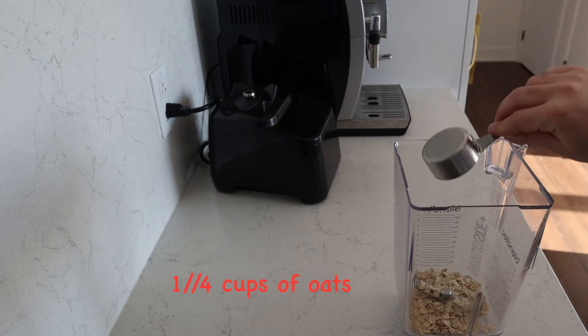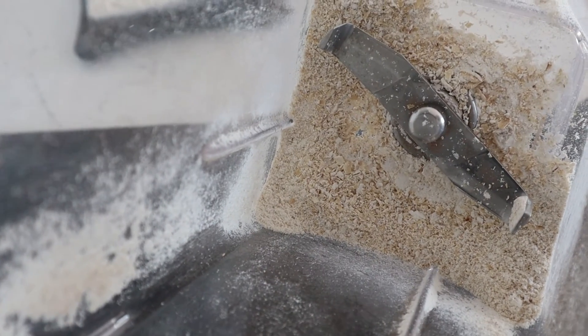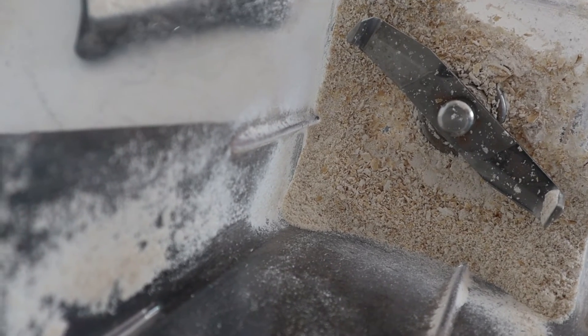The first thing we're going to do is add a quarter cup of oats and we're going to pulse in a blender until it's nice and fine. This will avoid there being any large pieces of oatmeal in the smoothie.